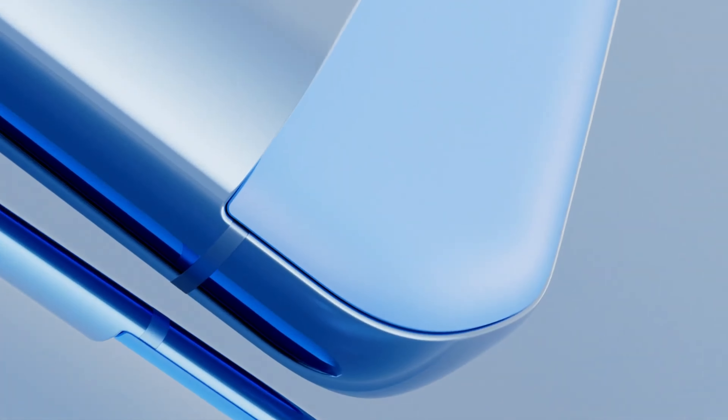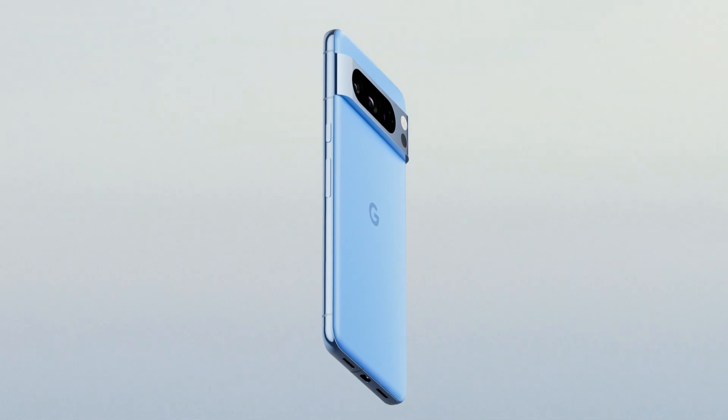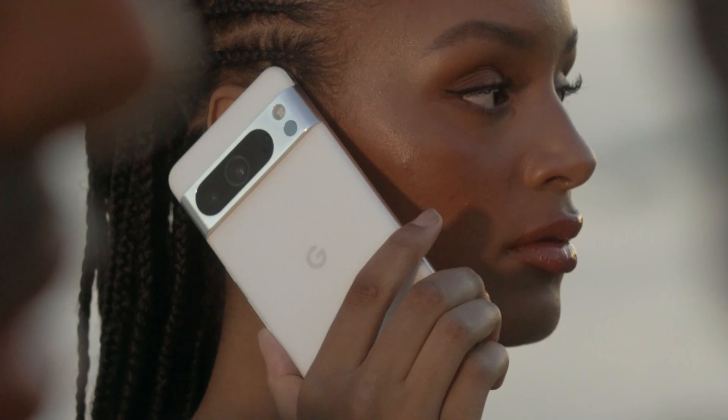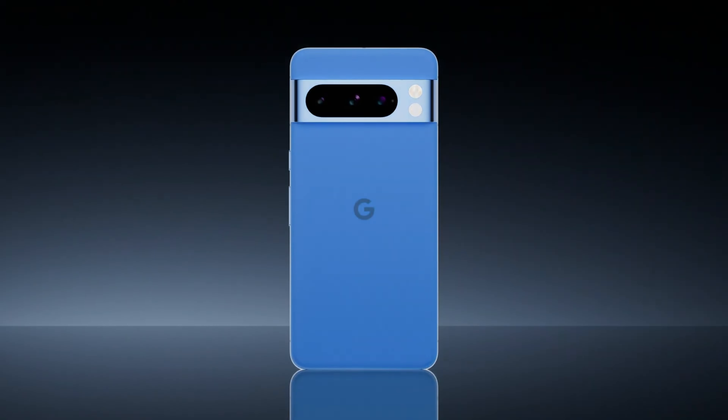In summary, the Pixel 9 Pro is poised to bring several enhancements over its predecessor, including a smaller but potentially better display, upgraded fingerprint sensor, improved chipset, increased RAM, and faster charging capability. What do you think about the upcoming Google Pixel 9 series? Let me know your thoughts in the comments down below, and I'll see you in the next video.